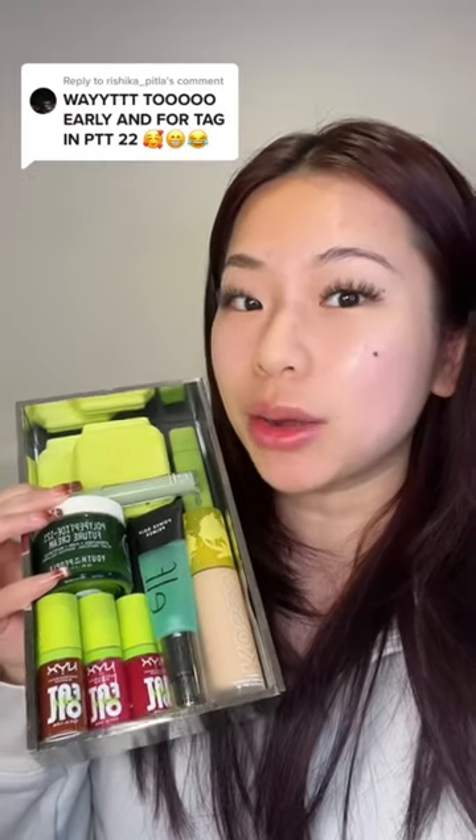I have a full face of makeup using only green packaging makeup — first thing, it's green packaging day. Before going in with the makeup, I'm gonna prep my skin with this green cream. Anytime before showing on camera, this is what I use to prep my skin.